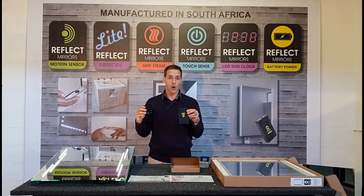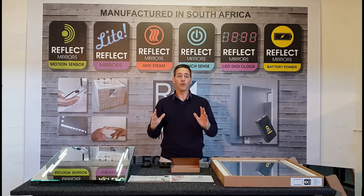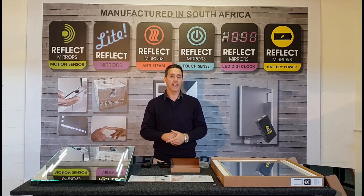It recharges overnight. We are very excited about these mirrors — now you can buy one, go home and install it immediately, ready for that makeup and shaving.